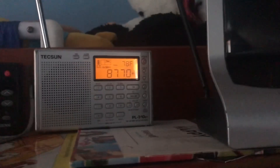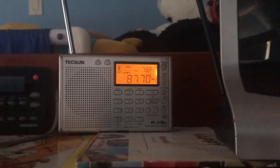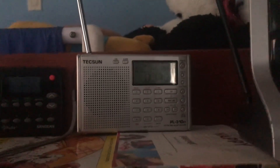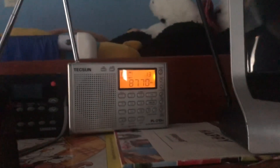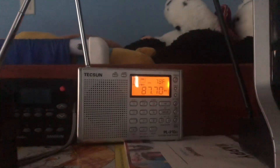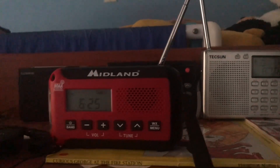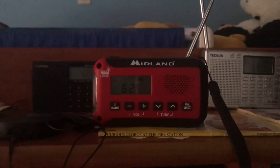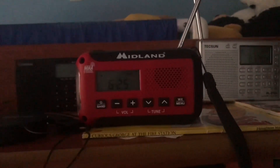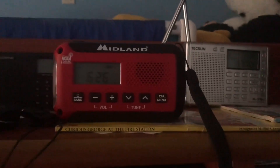Here's the Tecsun PL-310 for comparison. Audio sounds pretty low on this station. This is just a comparison. And with Joyjung — one of my loyal viewers — there seems to be an audio issue overall. I was just experimenting with the batteries to see if the AM was working — that's not the case.